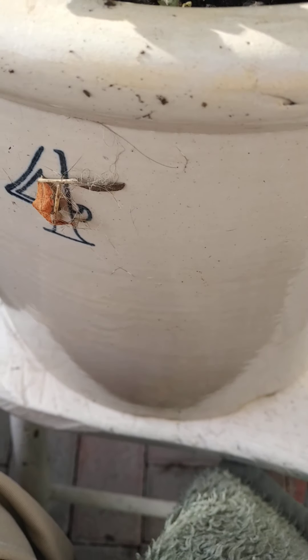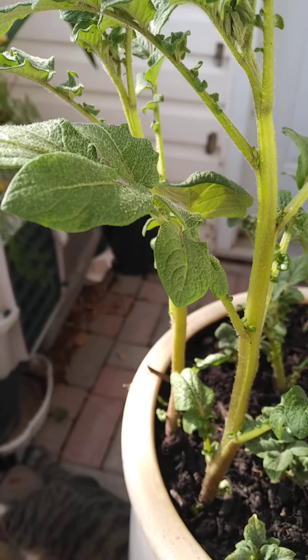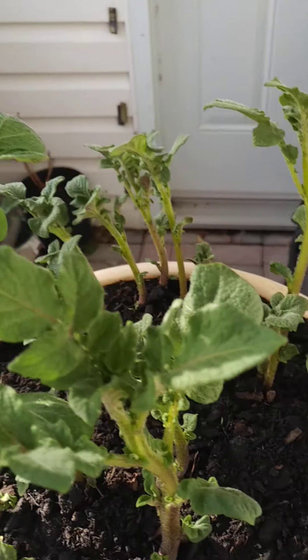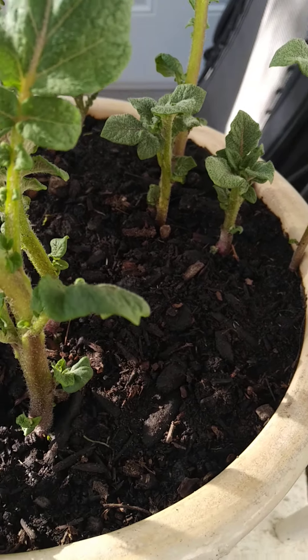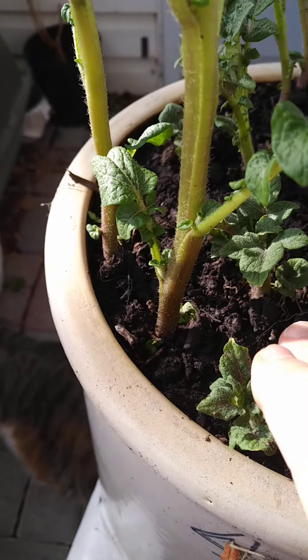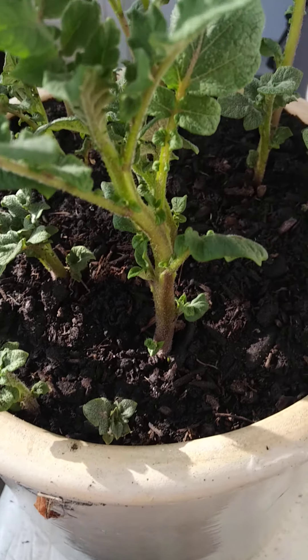The pot is just sitting up on a chair so it gets maximum sun, and then it gets rotated on a regular basis so the plants keep rotating around. You check to make sure the earth is damp — if it's still damp, it doesn't need to be watered.